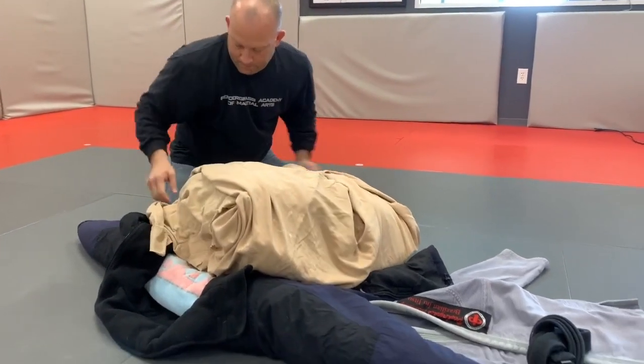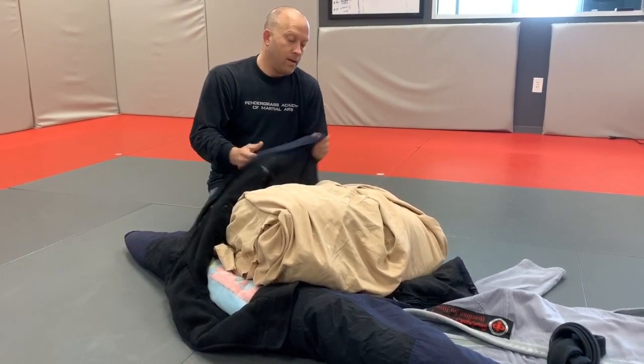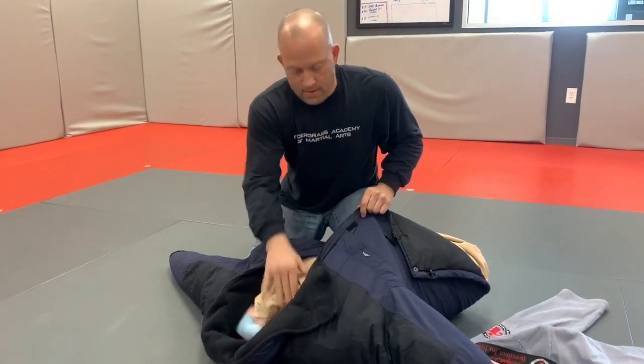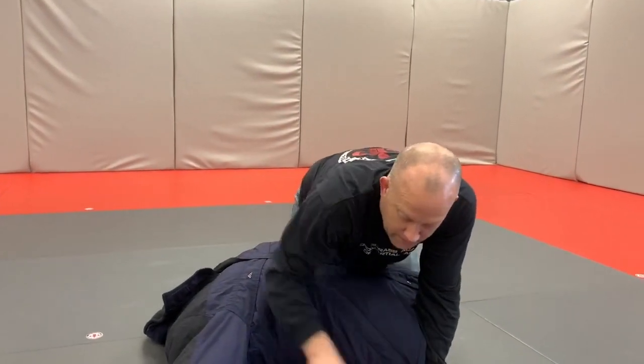Now we're going to take our burrito — the rolled blanket core — and set it right inside. This is the hard part; you may need two hands, or you can just use your knee-on-belly skills here. Then we're going to fold it and zip it up.